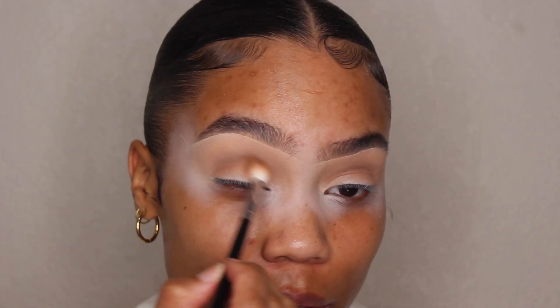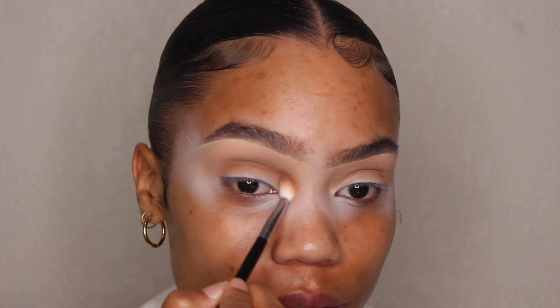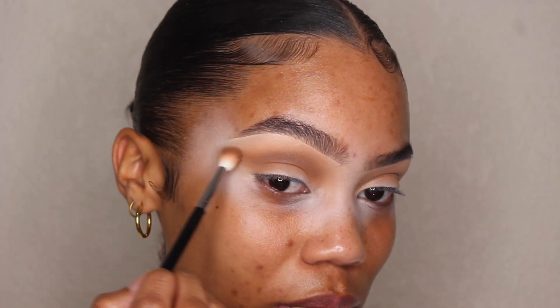Now going back in with All Natural, I'm just going to bring this back into the crease because it did get lost. I'm also going to kind of layer out the eyeshadow here.